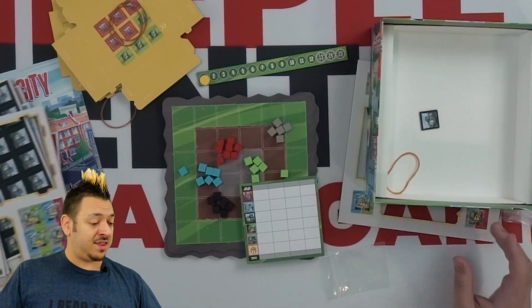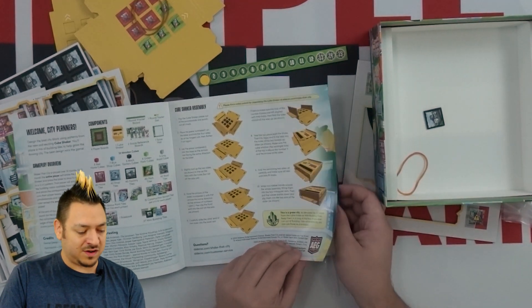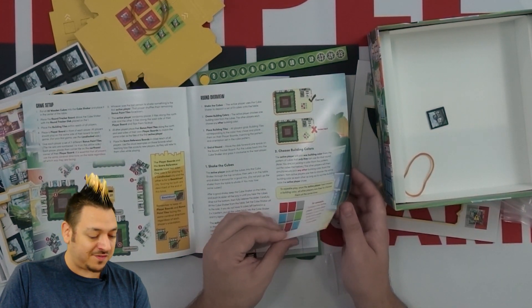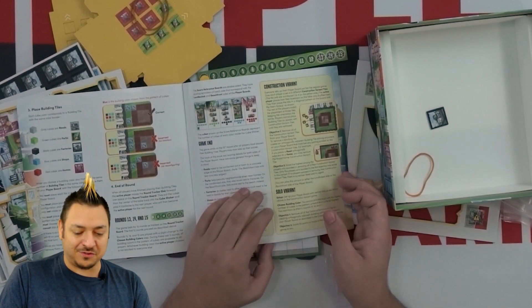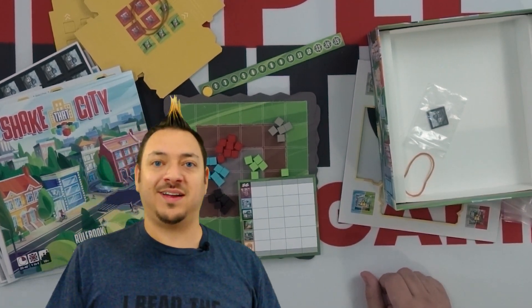Just a little insert there at the bottom, and there you have it — that is everything inside Shake That City from AEG. I'm really looking forward to trying this. I'm going to have to build this little cube box, which looks really cool, and I can't wait to shake it up and see how it plays. We'll be back on the channel with our review of it shortly. Once we get a chance to play it a couple of times, we'll give you our opinion of the game. So stick around, and to make sure you don't miss any of our content, subscribe to the YouTube channel and leave a like and comment. I'll try to respond to you guys as best I can. But until the next video, I've been Jared — I'll see you later. Bye-bye.